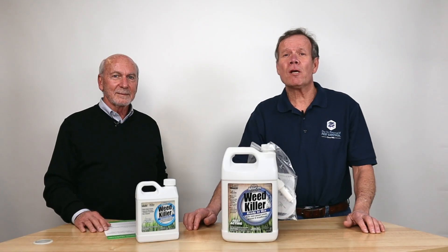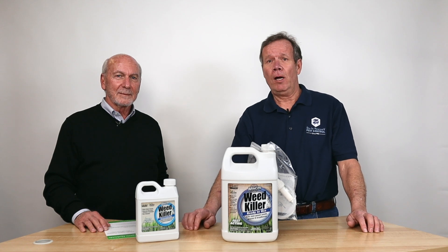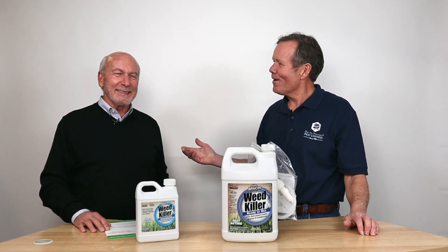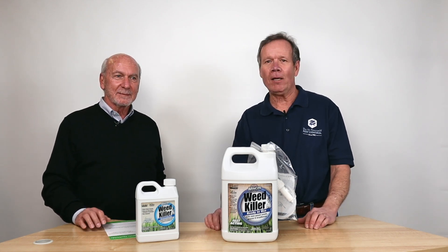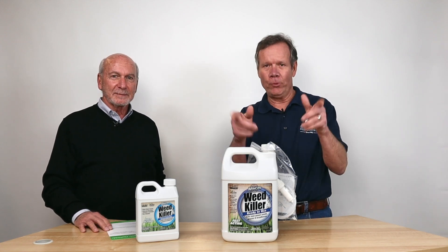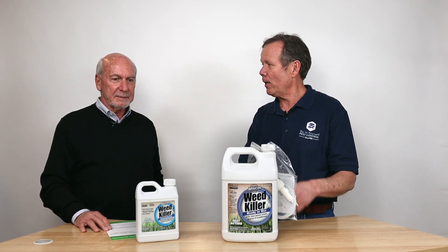Hi, I'm Walt with Do-It-Yourself Pest Control, or they call me the old guy around here. This is Art Asad and he's older than I am. We've been around for a long time, haven't we Art? Just like good antiques. Art runs a company and manufactures it called AgriCell, and he does herbicides. We buy a lot of herbicides because we like to help you kill your pests — and a weed is a pest, is it not? It sure is.